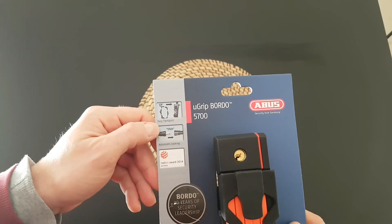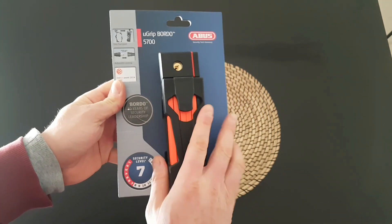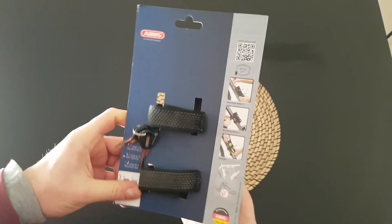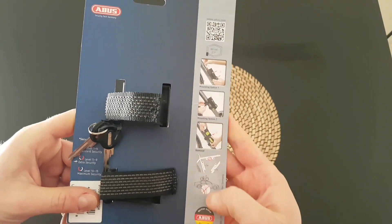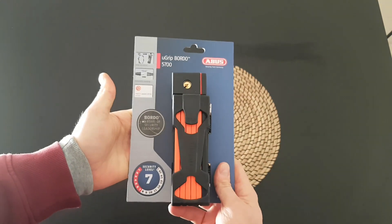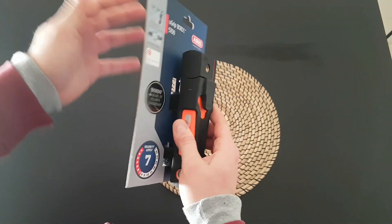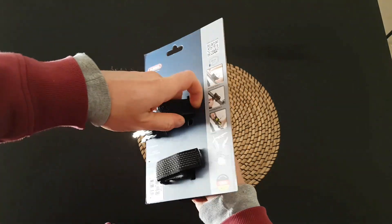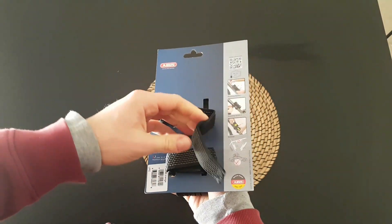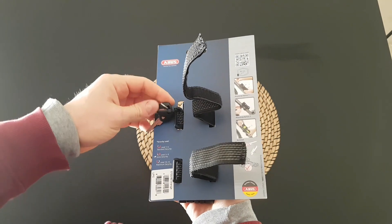Automatic locking, click easy transport with this lovely transport case. Here we have some pictures showing how to mount it. I will show you how to do it on my bike. Let's do the unboxing — we have two keys of course.